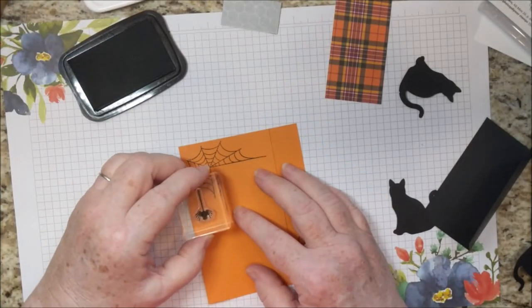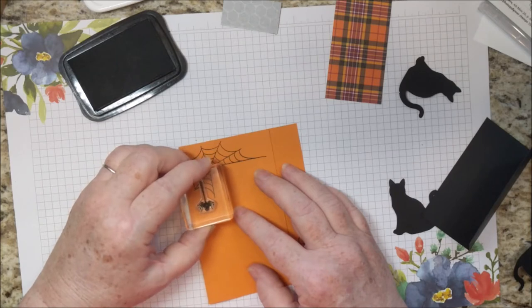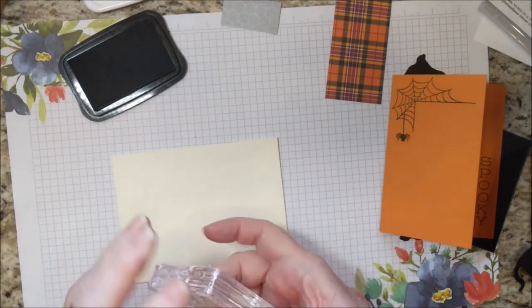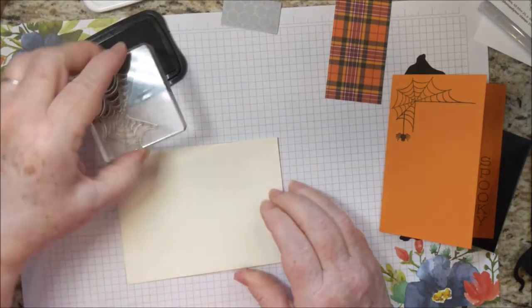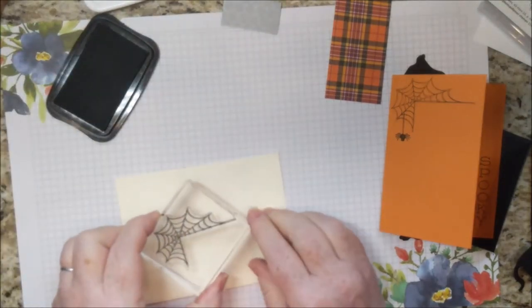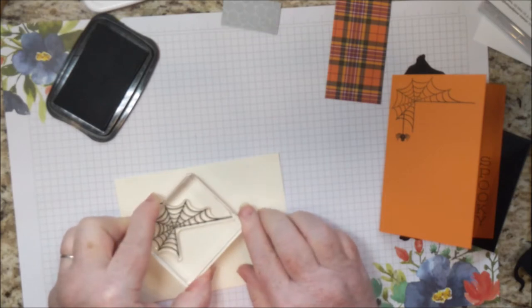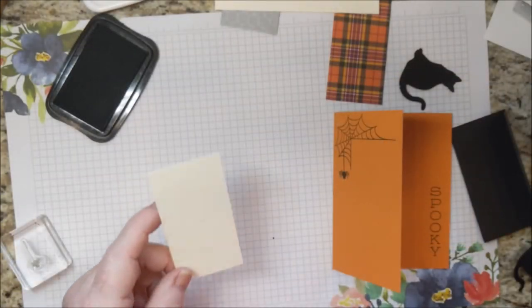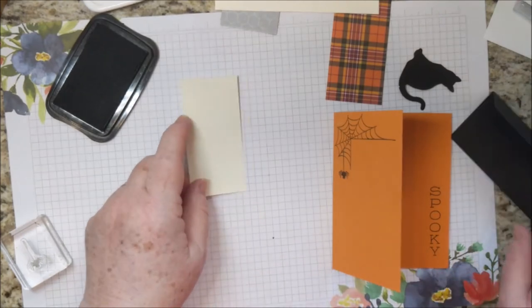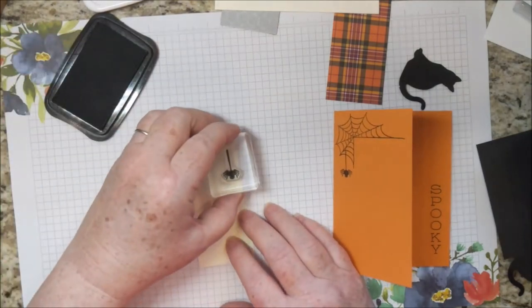I'm also going to stamp a spider hanging down here. And I'm going to go ahead and stamp the spiderweb on my envelope too — you will get an envelope if you get the card kit. I think I'll stamp it here. I also neglected to get out the 2x4 Fairy Vanilla piece, so I'm going to go ahead and stamp the spider on that as well.